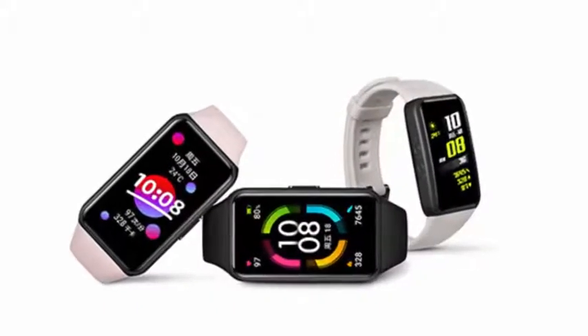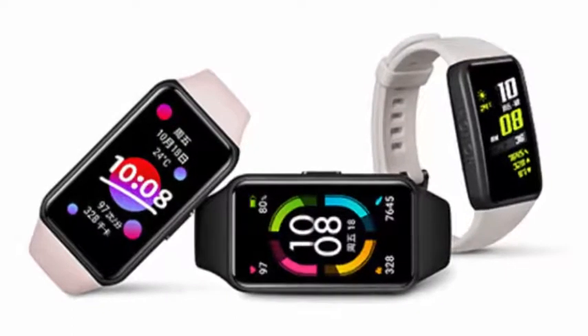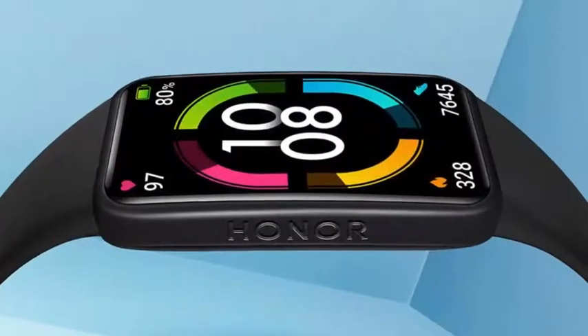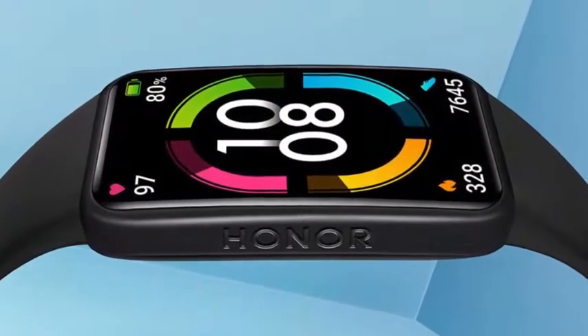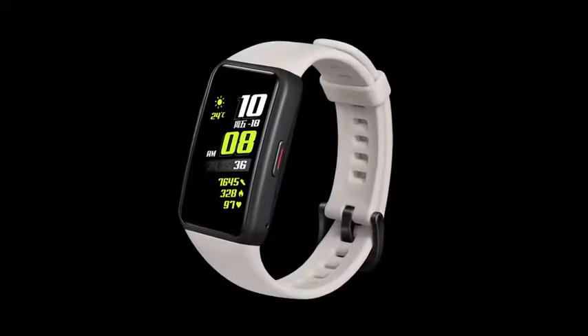The Honor Band 6 has been launched in China, positioned as a median between a smart band and a smartwatch. It comes with a 1.47-inch color display with 2.5D curved glass and offers more than 100 dial faces to choose from.